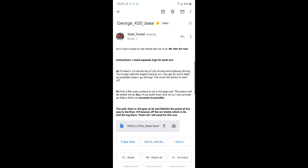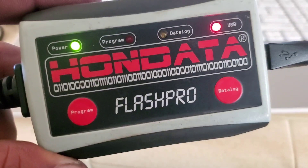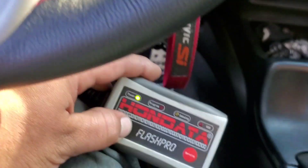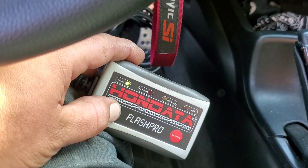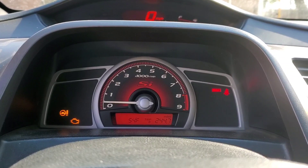Today I got the car up and running and we're getting ready to tune. I'm gonna download the base map, put it on the Flash Pro, upload it to the car and give it a go. Calibration is loaded onto the Flash Pro, so let's go ahead and load it to the car. We're inside the car, gonna hit program — and there it goes.